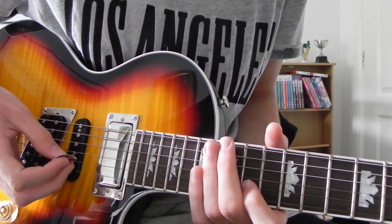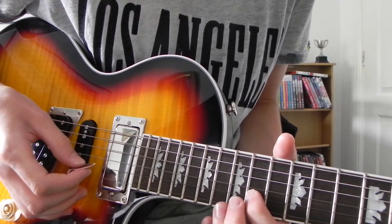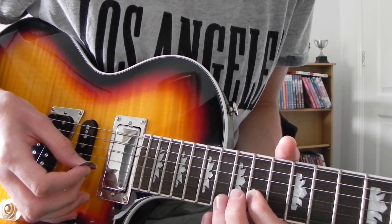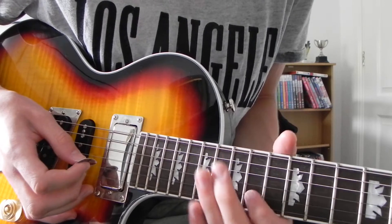First finger on the 14th fret of the B string. And then you're going to play 14, 15, 14 — just use your second finger to hit the 15th.